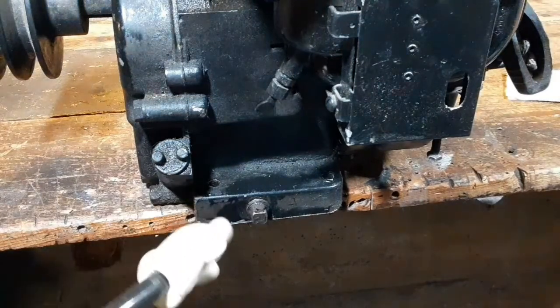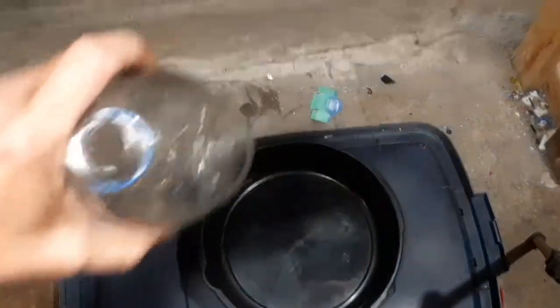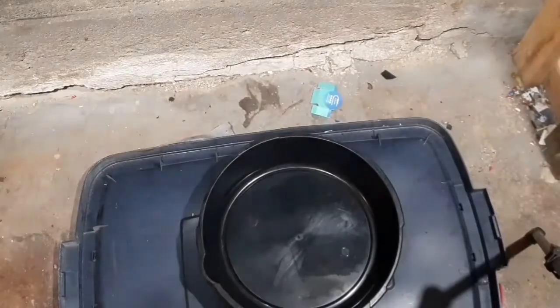The oil drain plug for this engine is right on the side of the block, so I'm gonna hang this over my workbench and let the oil go into the drain pan there. If I'm lucky I can catch it with a funnel and an old pop bottle. So let's give it a go.